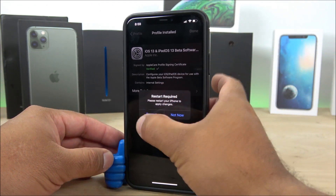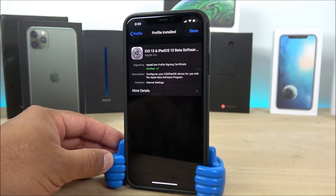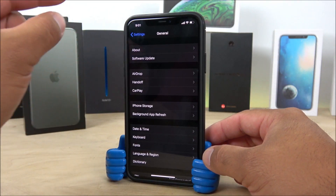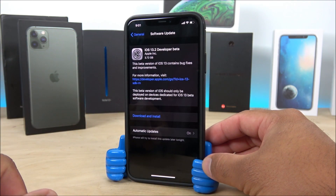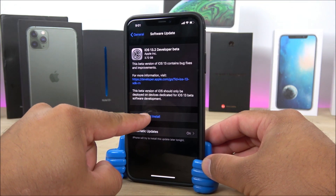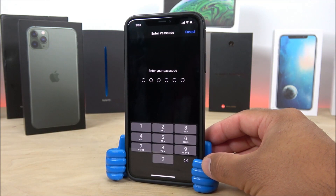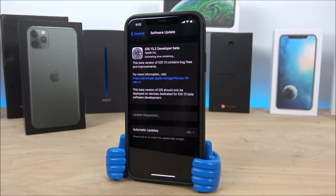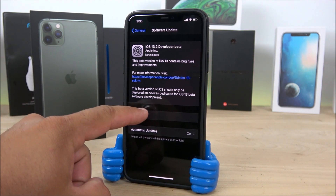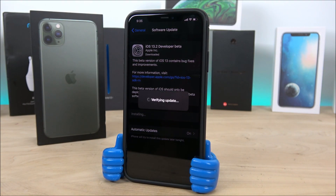Now a restart is required, so click on Restart. Once your phone restarts, open the Settings app again. This time go into Software Update, and here you're going to find the 13.2 developer beta version. Click on Download and Install, enter your passcode, and wait for the download to complete. Once the software has downloaded completely, you'll get a prompt that says 'Install Now' — click on it. It will verify the update, then reboot, and the software will be installed.